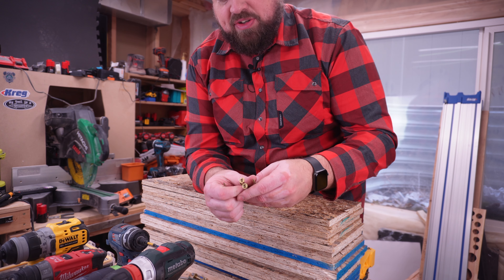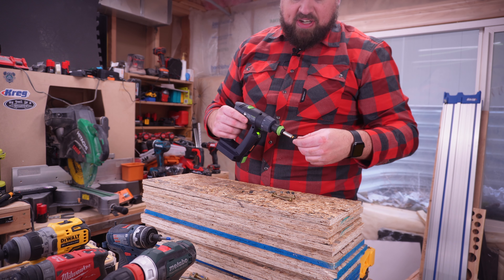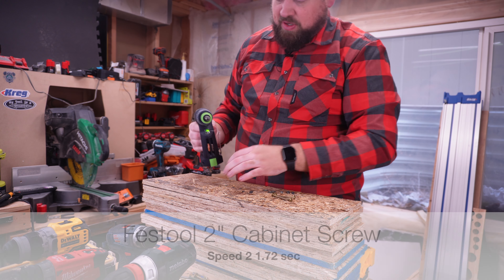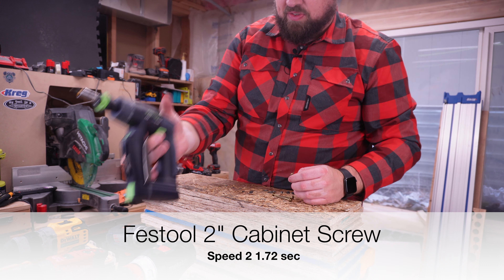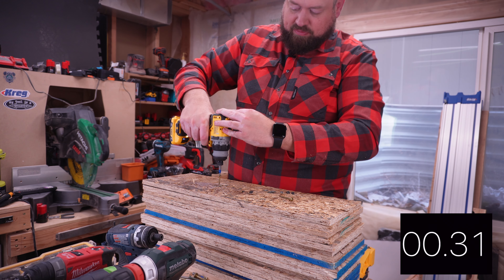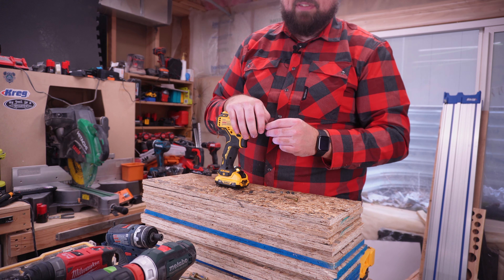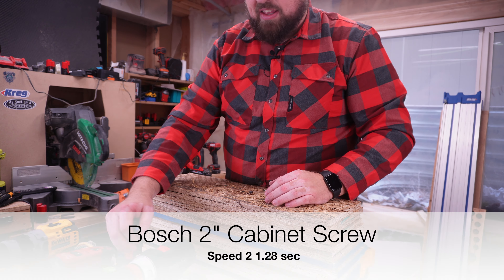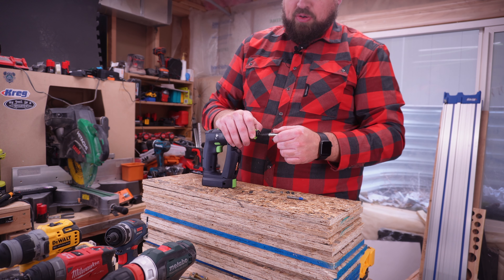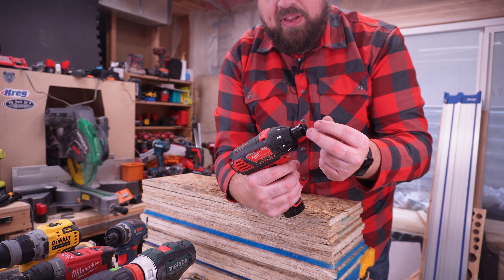Now we're going to talk about cabinet screws — just a speed driving test with two-inch screws. This is a pretty realistic task in terms of what you're going to be driving day in and day out. The Festool in speed two is driving at home just fine. Milwaukee is definitely more powerful. DeWalt has plenty of power and it is going to overdrive if you want it to. The Milwaukee and the Festool feel most similar in that test. The Festool is a brushed tool while the others are brushless. Let's also try some brushed tools for comparison.